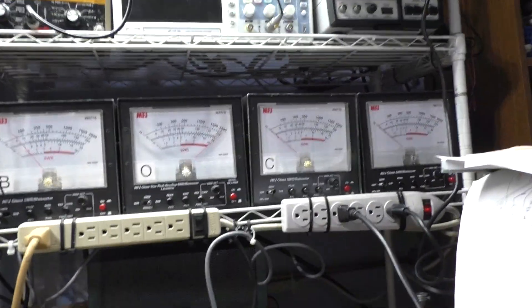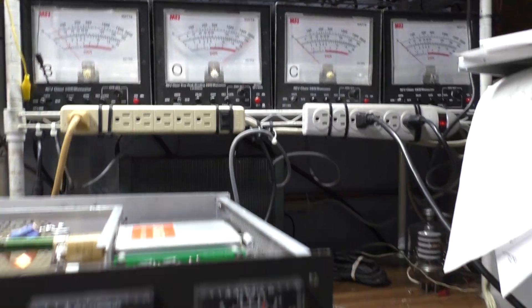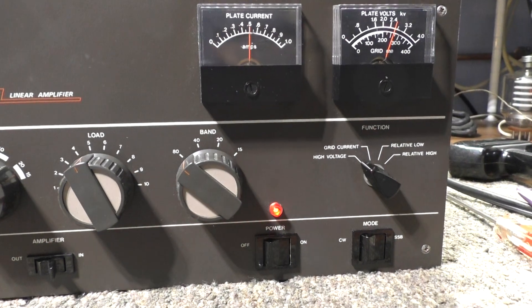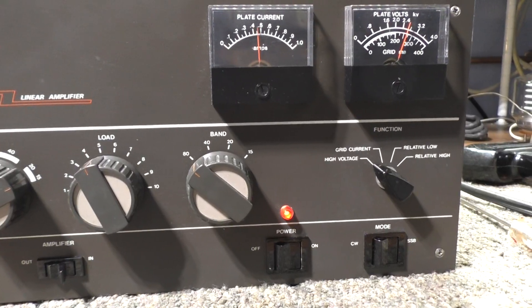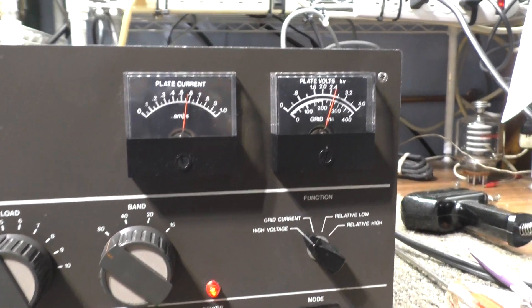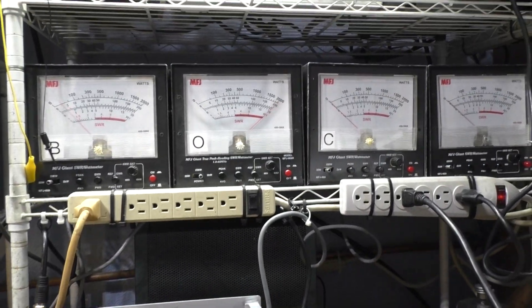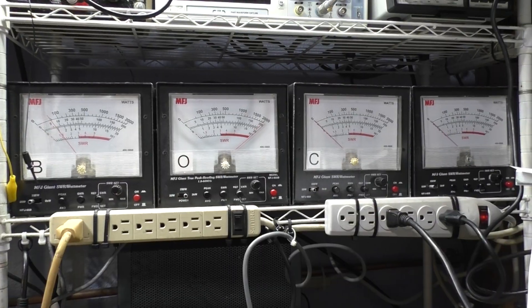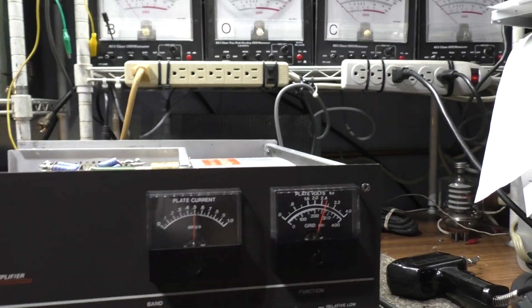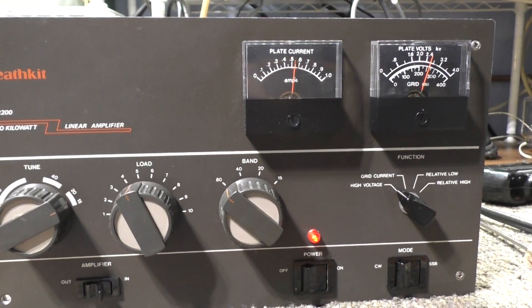It took me a long time to get this thing tuned up right, converting it from 6 meters to 10 meters, but I think I'm done. That's it with this guy, the Heathkit HL-2200 — keyed down on the bench. We may do another one and go through it, but that's gonna be it for this one. Bye.